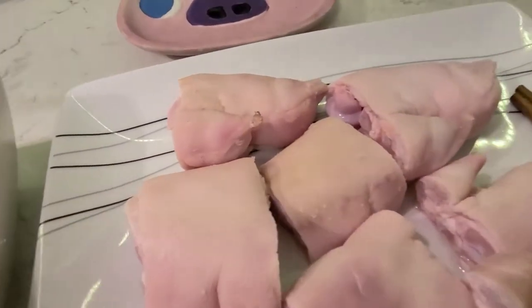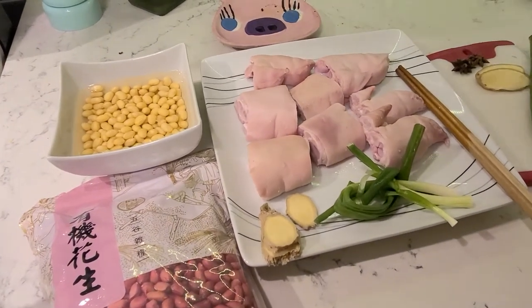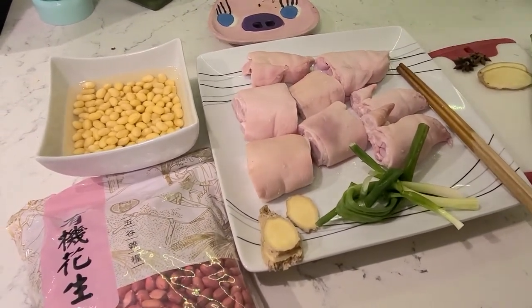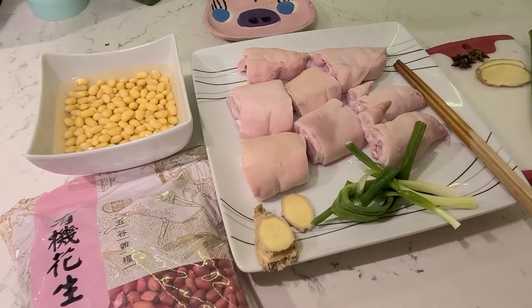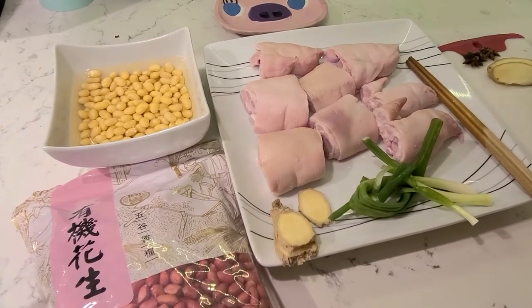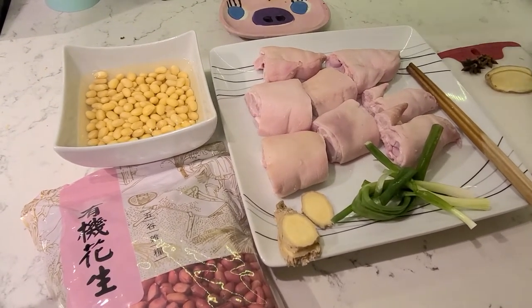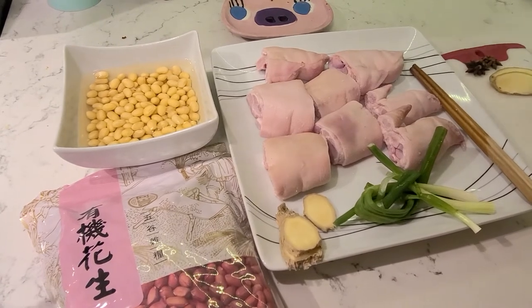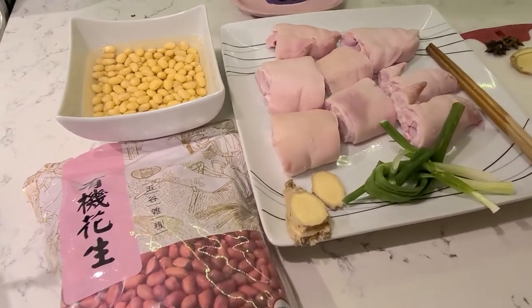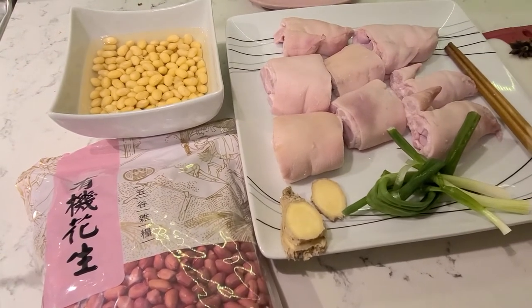Okay, if you don't have a mind block — if you don't mind — those will be very delicious and full of collagen. Let me say this: I had a mind block, but they are really good. So I know they're pig feet. Just give it a chance.